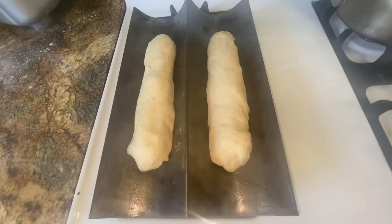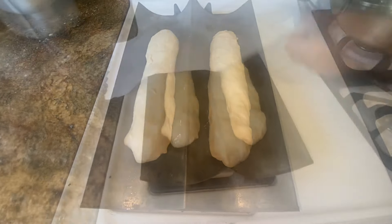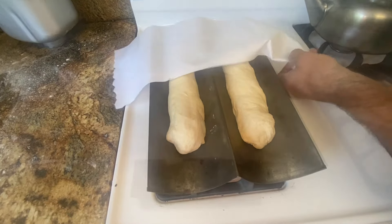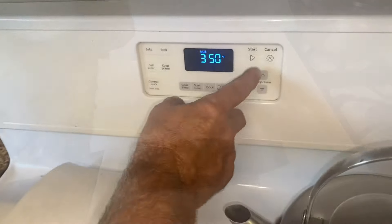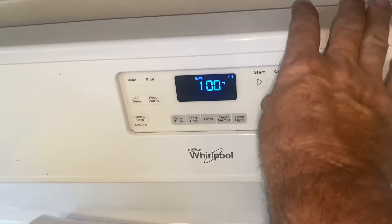Cover it with a towel — I use paper towels. For how long? Wait an hour and we'll see it rise again. It's time to get ready for the oven. What are we setting at? 375?